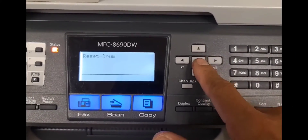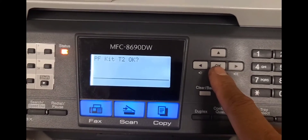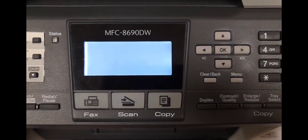From here, press 88 and hit OK, and you can scroll through the different supplies and go ahead and reset whatever supply you've replaced, and it will reset those counters.